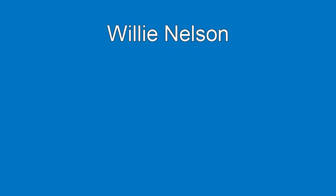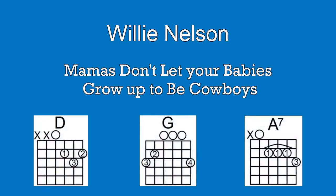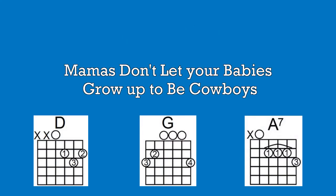Cowboys ain't easy to love, and they're harder to hold. Mamas, don't let your babies grow up to be cowboys is today's song. Welcome to GuitarLessonsFastFunAndEasy.com or TribeMusicStudio.com and let's get started on Mamas.